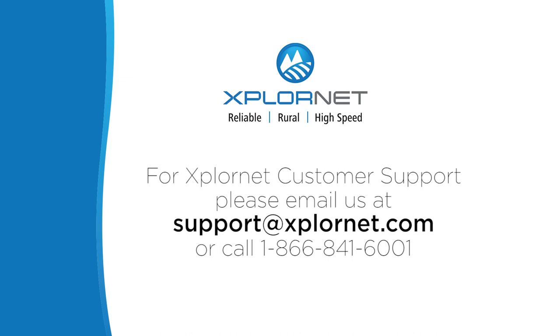If you have any problems with your ExploreNet home phone service or if you still need help with your installation, email ExploreNet customer support at support@ExploreNet.com or call us at 1-866-841-6001. Thank you for watching this video. We hope everything went smoothly. Enjoy your new home phone service from ExploreNet.